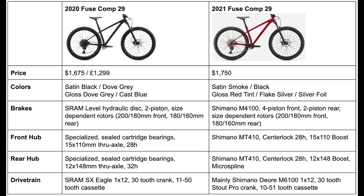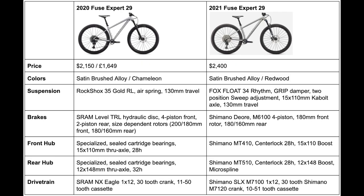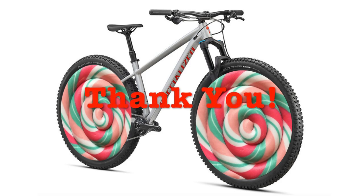I hope this video helped you out — if it did, please leave a like and subscribe. If I missed anything or made any mistakes, feel free to leave a comment and I will try my best to fix it. If you have any questions or suggestions, feel free to ask. Thank you all for watching and keep biking!